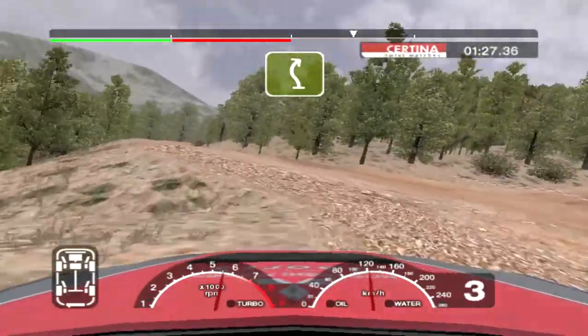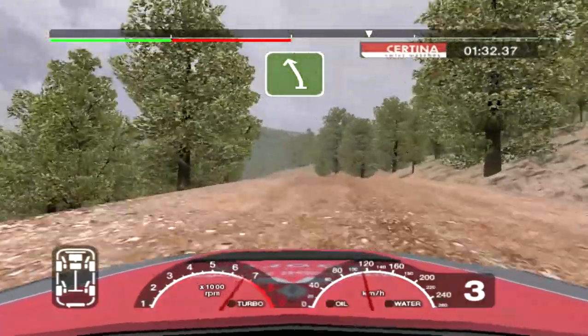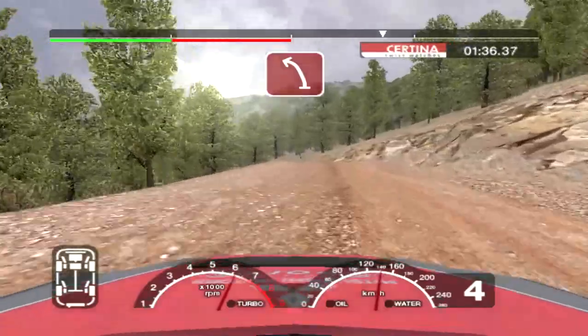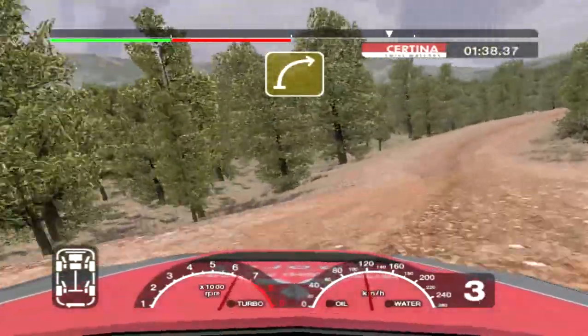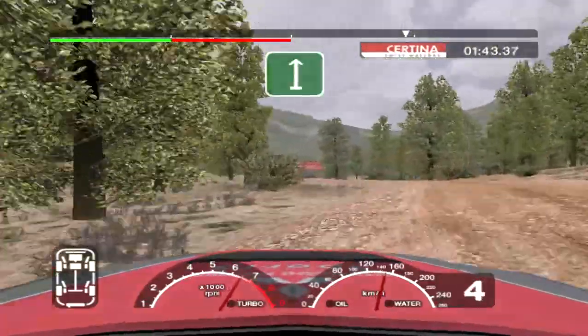Into left and long 5 right. Into 6 left over crest. Straight 50. 6 left over jump, into care crest and 3 left. And long 4 right. 36 right and 6 left over crest.